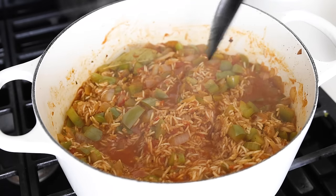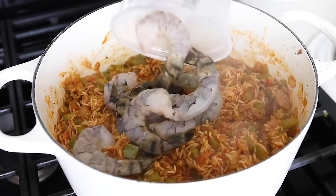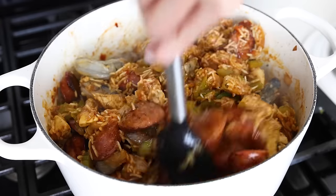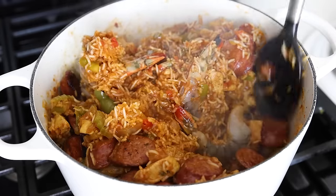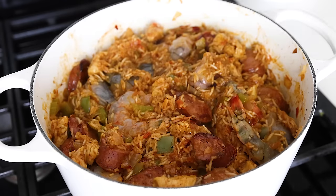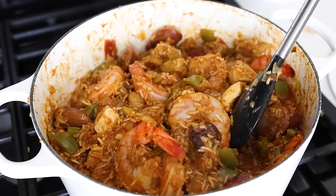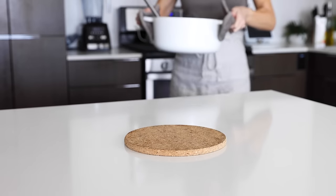When the rice is al dente and still looking a bit soupy, remove the bay leaf and then add one pound of jumbo shrimp, along with your sausage and chicken, back to the pot. Turn off the heat and gently stir this together so that the shrimp get buried in the hot rice and veggies, then cover the pot. The residual heat should cook the shrimp in about four to five minutes. The chicken and sausage will warm up, and all of the residual liquid will be absorbed by the rice as it continues to steam. Your jambalaya is now done — the shrimp will be opaque and pink when you give it a final stir.